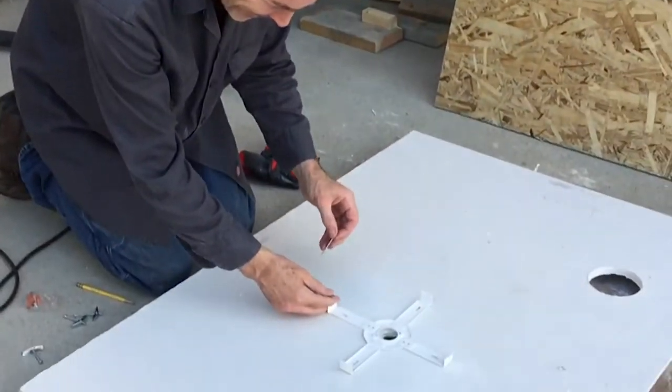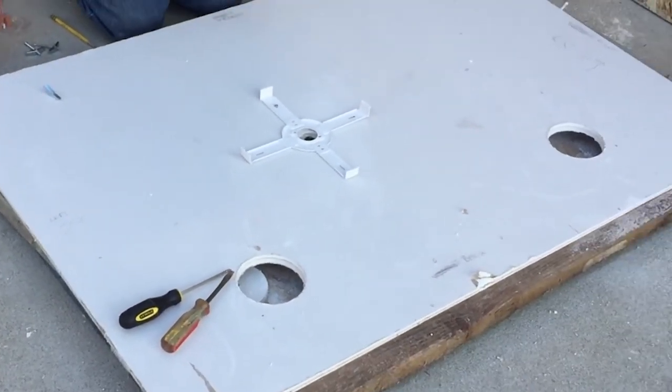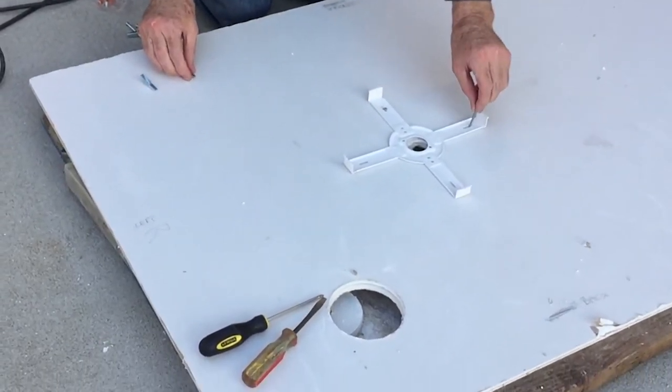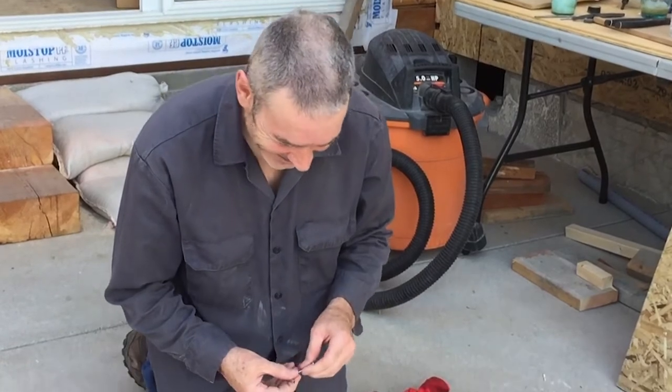Ian's cutting the holes in the roof of the booth so that the ducts can go in. Now he's putting the anchor on for the LED lighting fixture. He's having so much fun, right dear?